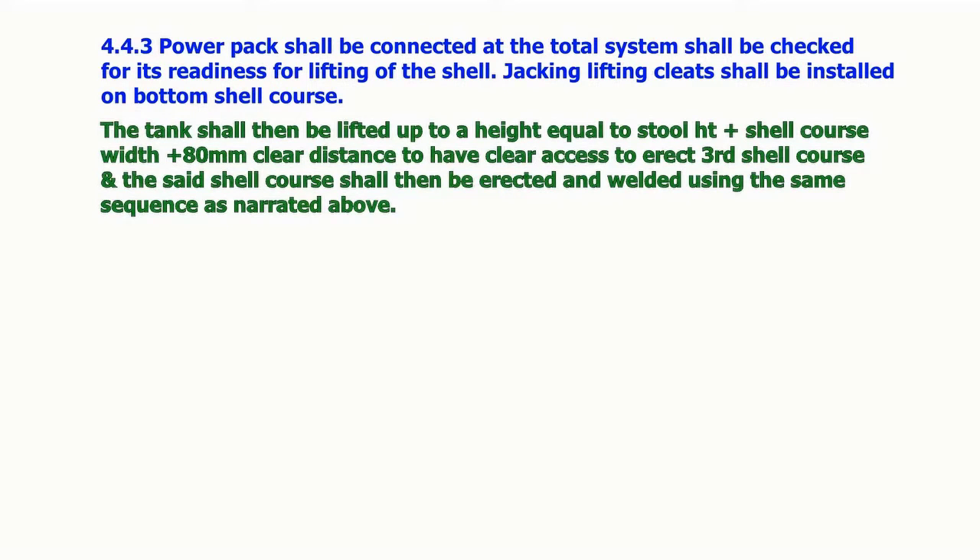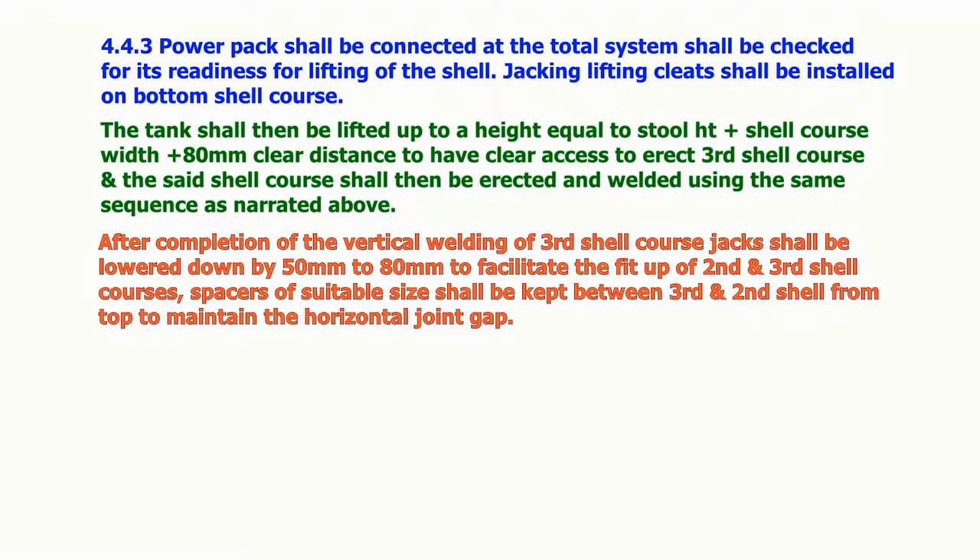The tank shall then be lifted up to a height equal to stool height plus shell course width plus 80 mm clear distance, to have clear access to erect the third shell course. The third shell course shall then be erected and welded using the same sequence as narrated above. After completion of vertical welding of the third shell course, jacks shall be lowered down by 50 to 80 mm to facilitate the fit-up of the second and third shell courses. Spacers of suitable size shall be kept between the third and second shell from the top to maintain the horizontal joint gap.